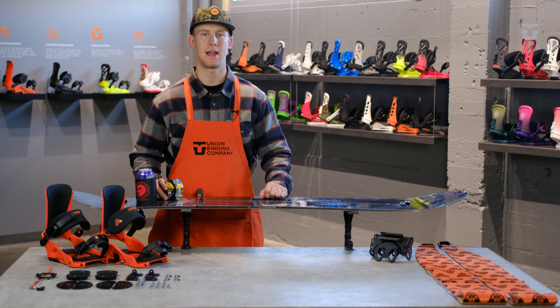Hey, this is Riley with Union Binding Company, and today I'm going to show you how to set up our all-new Expedition Splitboard Bindings.